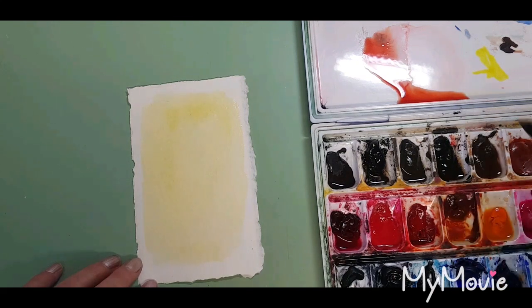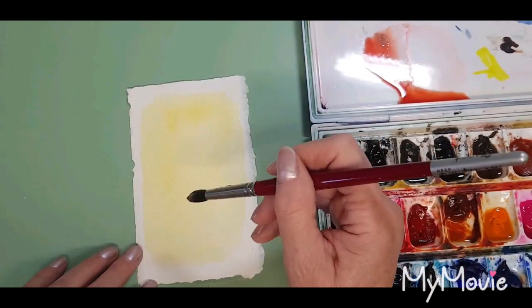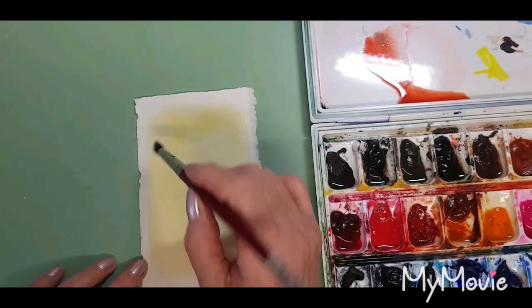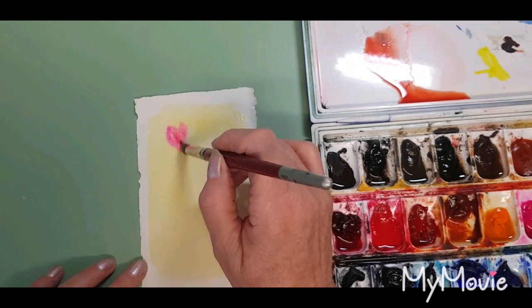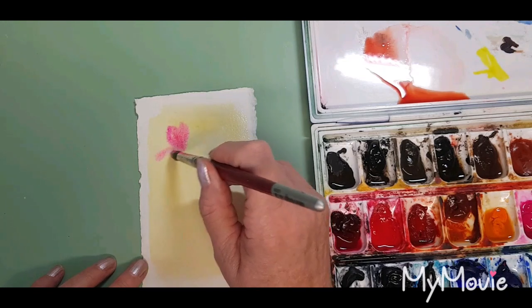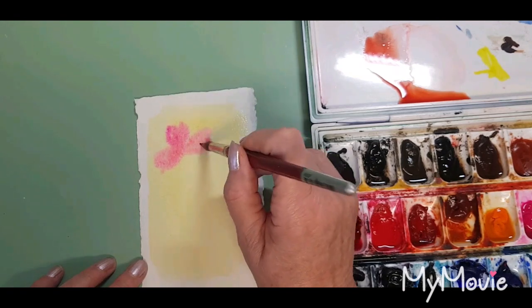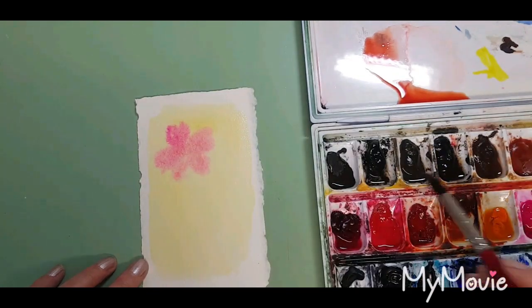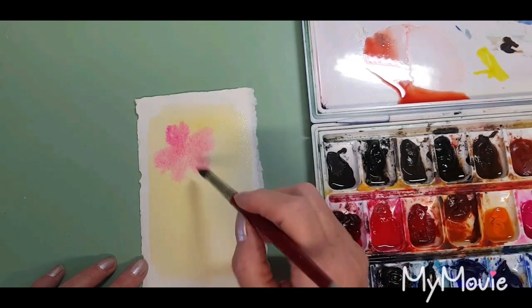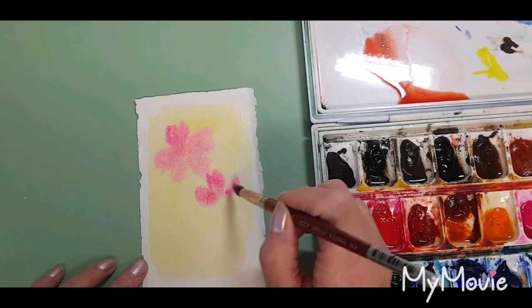Now I'm going to pick up some Opera Rose, which is a very beautiful pink, and work wet on wet to do some flowers today. Thinking about heart shapes for each petal — it is going to bleed out and that's fine. We'll do about five petals, and another one just in here. Very loose, very loose flowers.